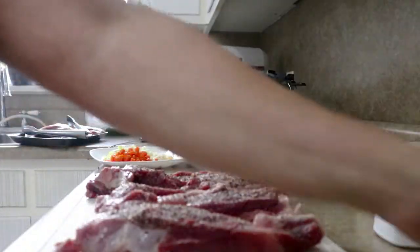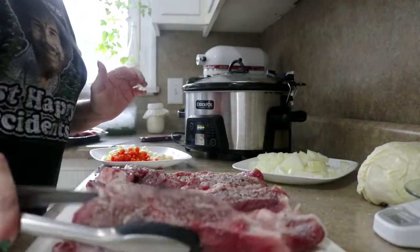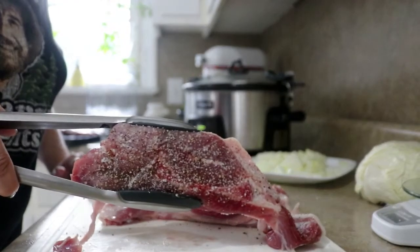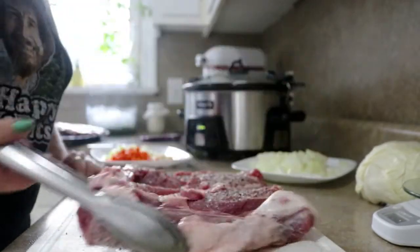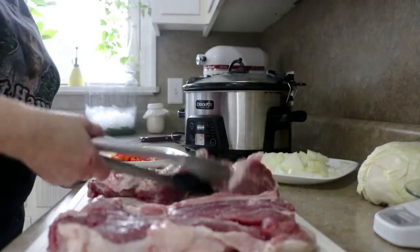Don't confuse these with short ribs — these are not short ribs. This is the amount of seasoning you want to see. You do want to be aggressive. These are pretty thick pieces, so they can handle it.